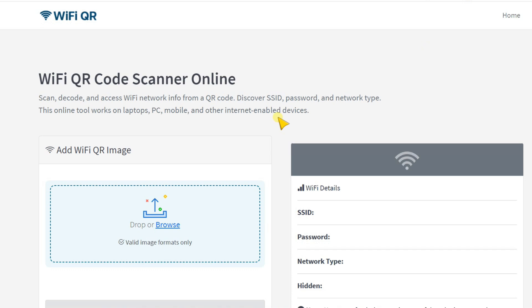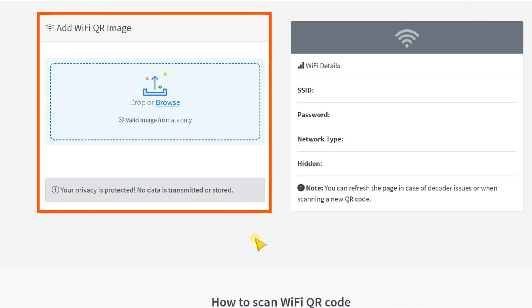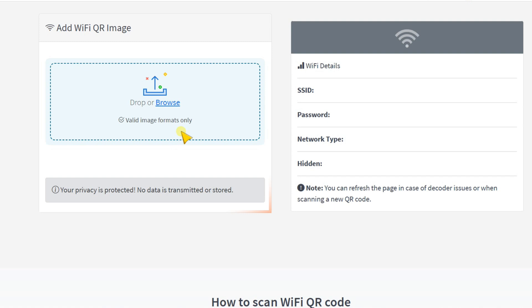You will need an internet access to use this website. There are basically two major sections. In the first section, it will ask you to add a Wi-Fi QR code image or screenshot — any image will work. You can drop your image here or browse. You can use your mobile phone to take a screenshot or a photo, then drop it here. Or you can use your laptop camera to take a picture and then drop it here. This tool can be used on any device with internet access.